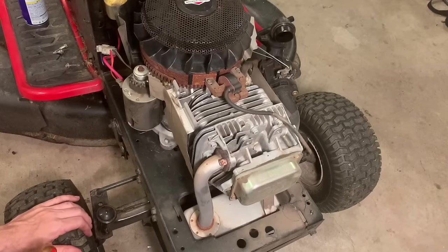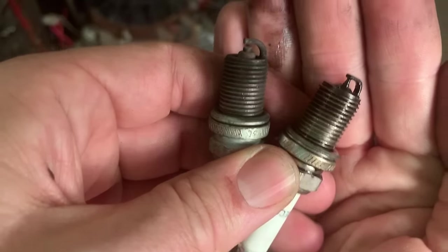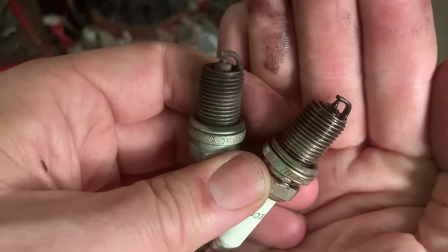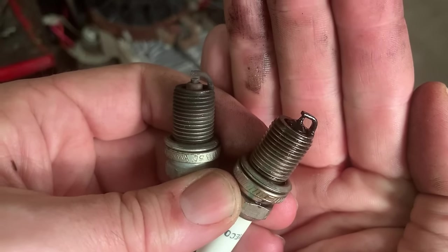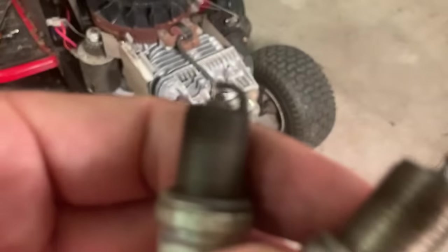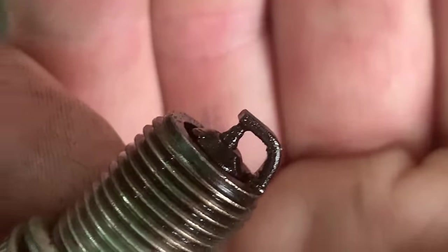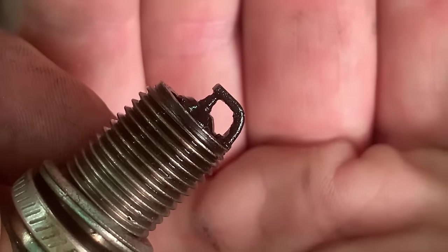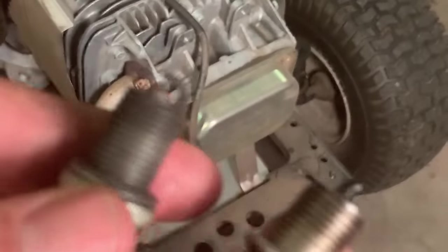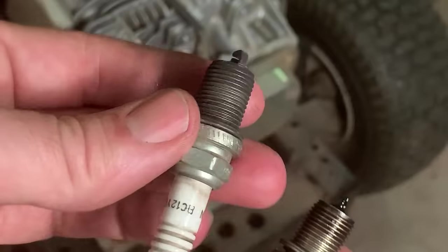I'm going to get the valve cover off and see what's going on under there. The spark plug on the right is the one I pulled out — that thing just looks to be a complete mess. I'm kind of suspicious of that plug. I'm going to hook it up and just watch the spark. Actually, look at that — it's touching the electrode. There's no way that's going to spark properly. It could be as simple as that. I've got this other plug here, I believe it's the same type. I'm going to throw this one in and see if it starts.